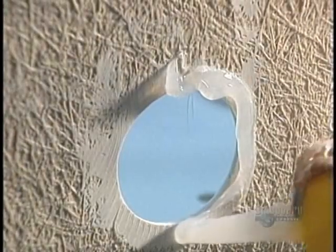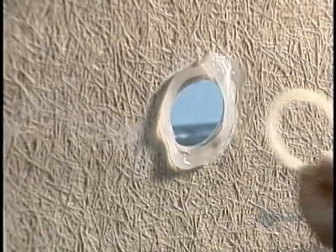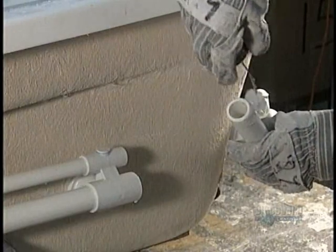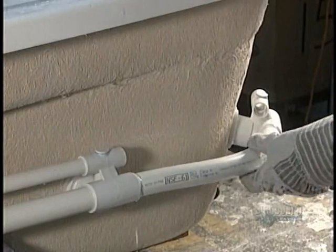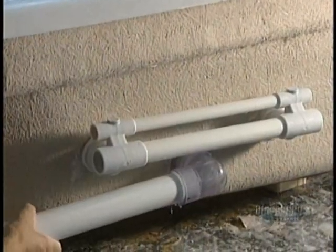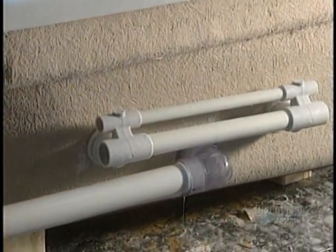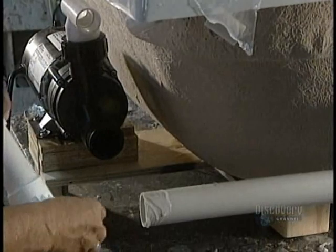The bathtub, almost completed, is now sent to another workshop. They can now install the pump, the piping and the blower. These last operations are done manually. The pump is installed for the whirlpool system, as well as the PVC pipes, whose joints have been hermetically sealed to prevent any leaks.